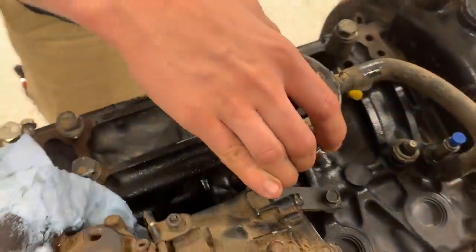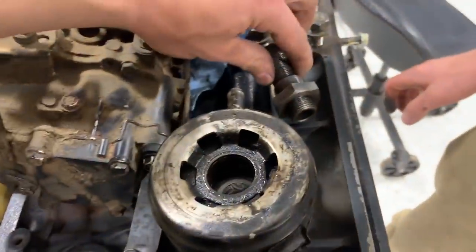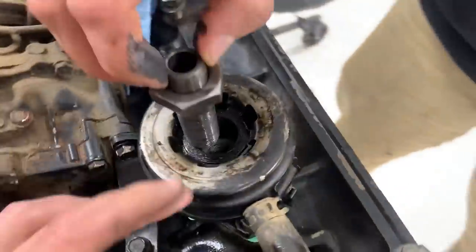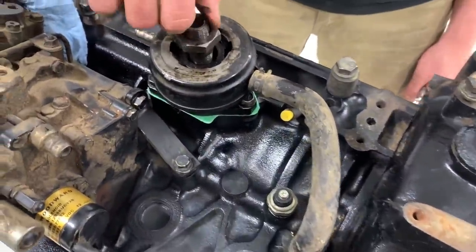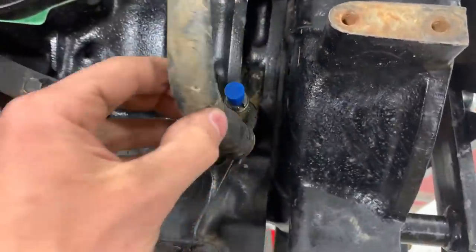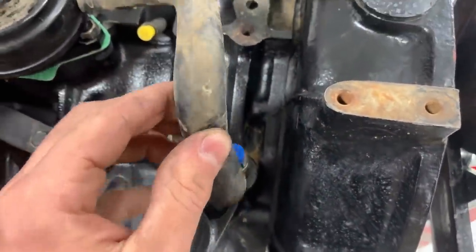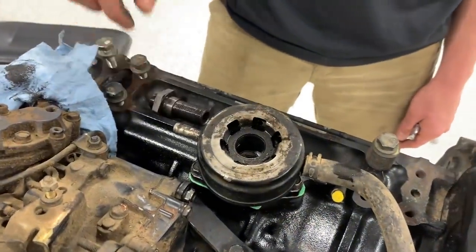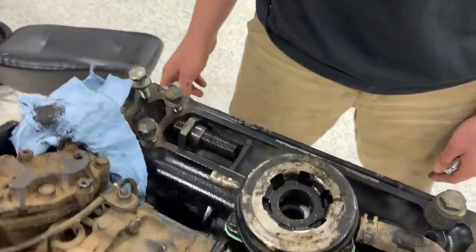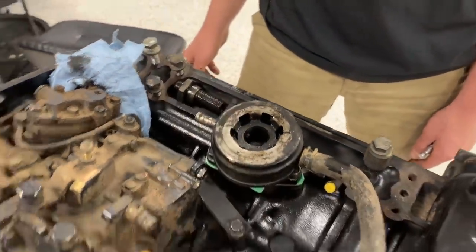Jordan made a great discovery — we were looking at this part and realized it's the oil cooler. There's a little tooth that drops right into a slot, seals perfectly, and then a coolant line lines up perfectly with the housing port. Coolant flows through there to cool the oil. I guess I ordered a replacement for nothing — six dollars down the drain — but super happy we figured out what it is.